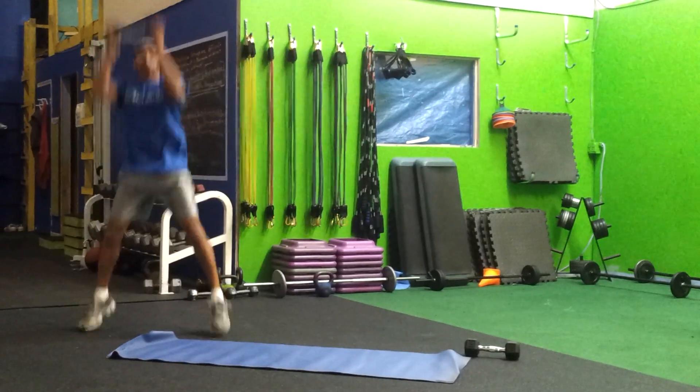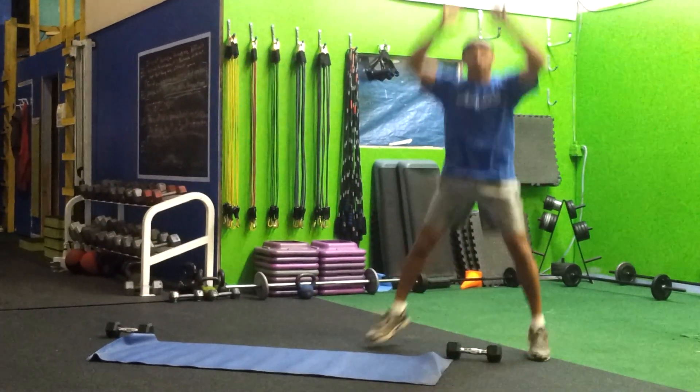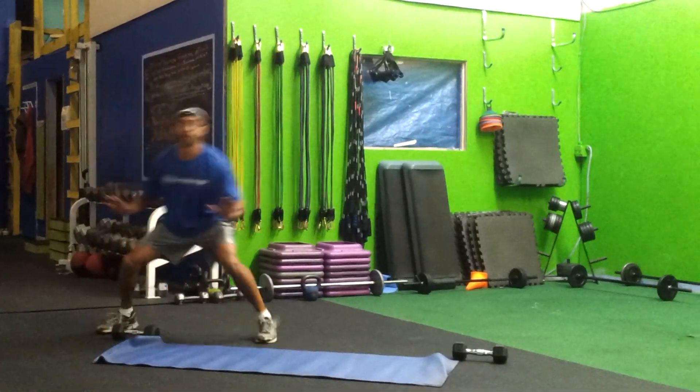Make sure you're controlling that weight, drop those hips, jump up. If you don't have any dumbbells at home, no problem. Touch down, jump up with the shuffle, touch down, and jump back up.